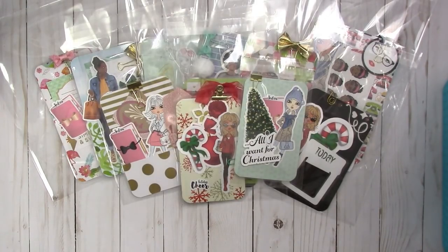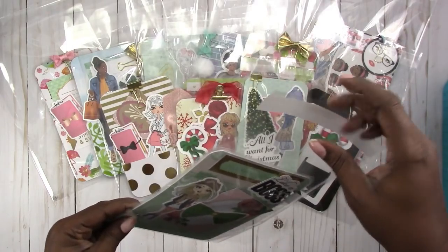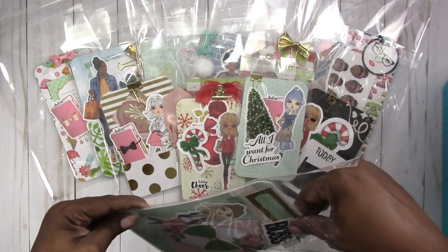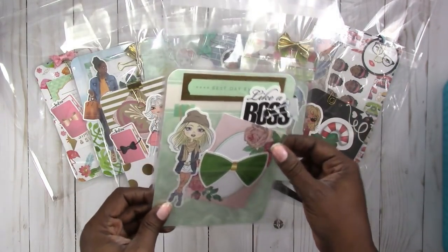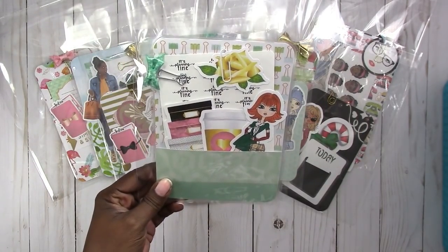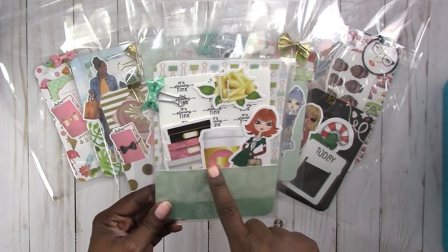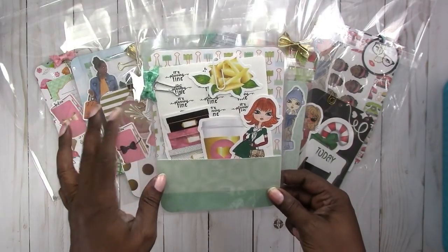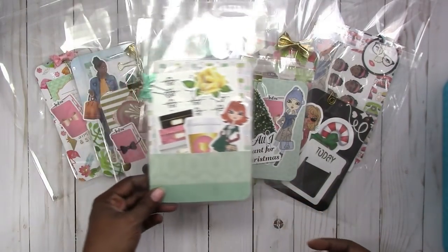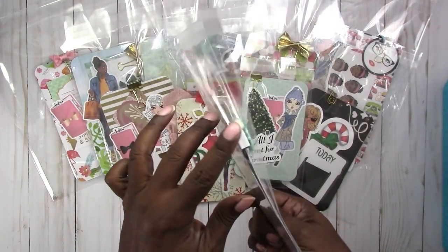I also have this B6 and it says 'best day ever' at the top. It has the 'like a boss' die cut and also the 'it's planning time' sheet of stickers included with the giant coffee cup and the decorative boxes. It also has a satin bow binder clip.